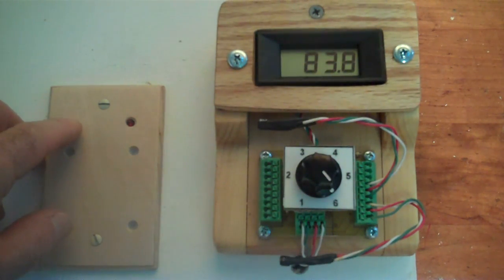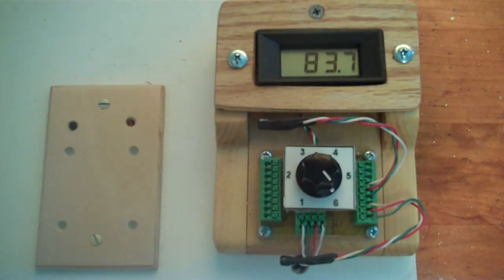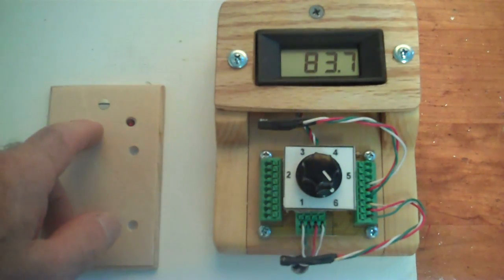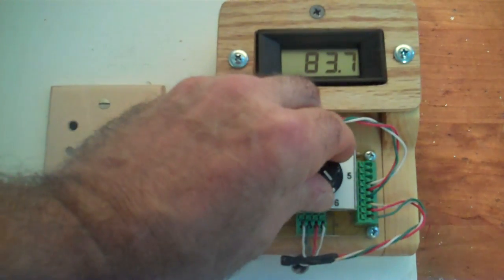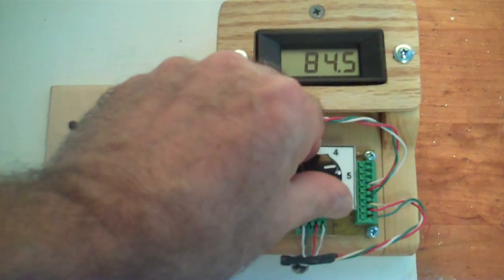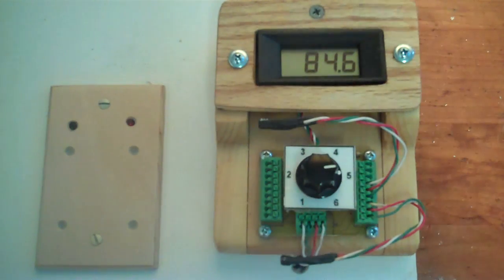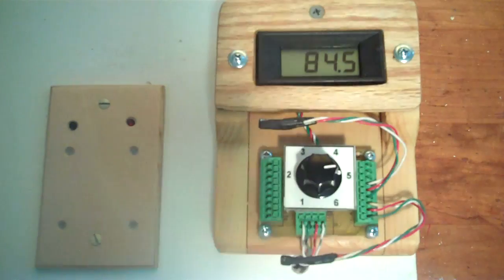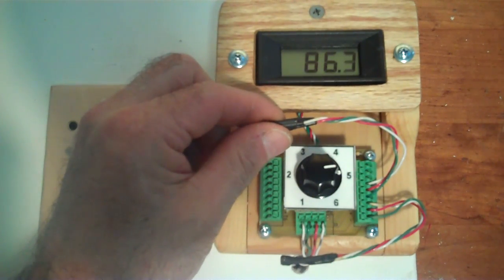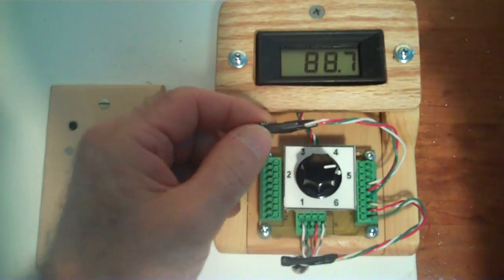We set the differential on temperature about 8 degrees higher than the differential off. We press and hold for 1, 2, 3, 4 seconds — so 4 plus 4 is 8 degrees. The storage temperature on position 6 is 83.6°F and the collector temperature is 84.5°F — just about the same. Adding 8 degrees means the pump should come on at about 92 or 93 degrees on the collector. Let's raise the temperature of the collector to see when the differential controller activates.